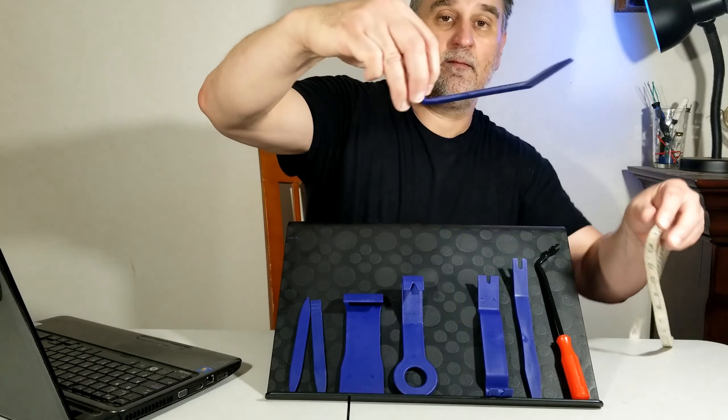The one with the angle is easier for this. When it's time to take it out, I'm going to snap it back.